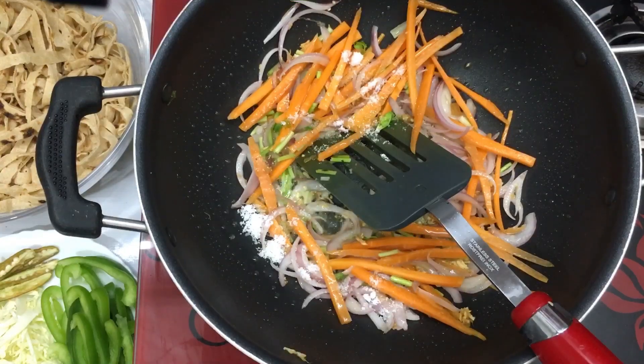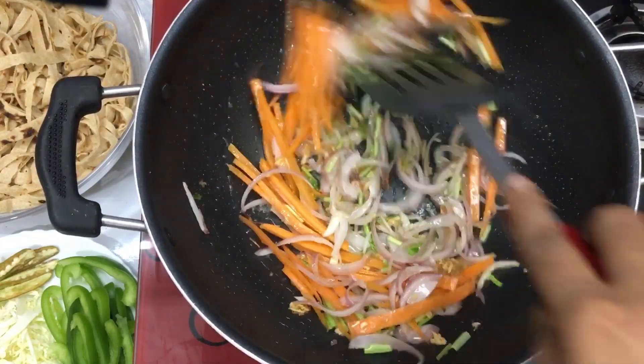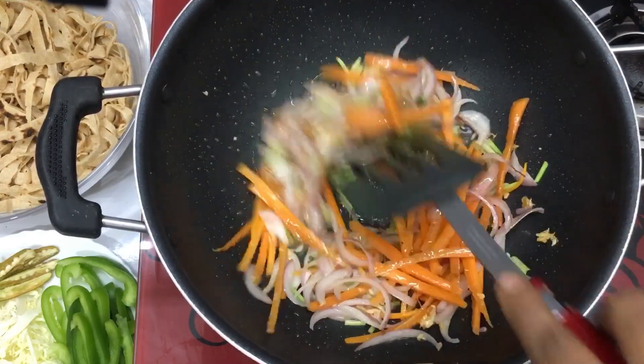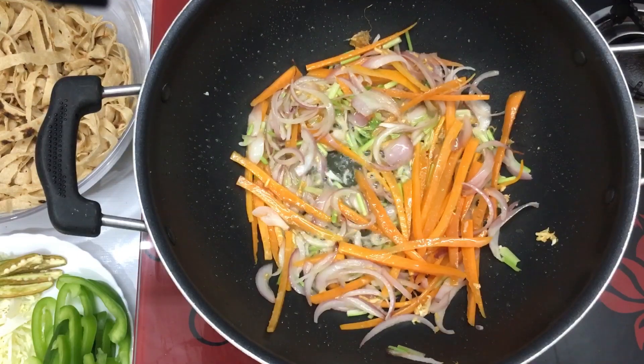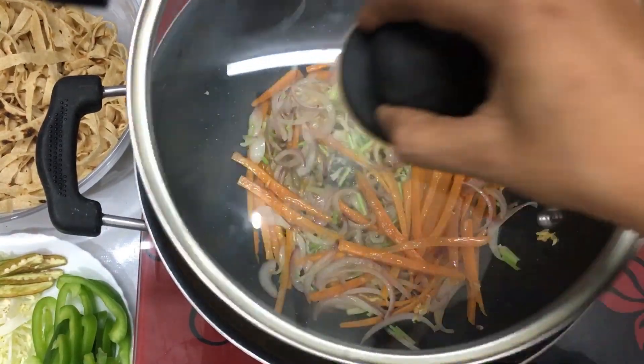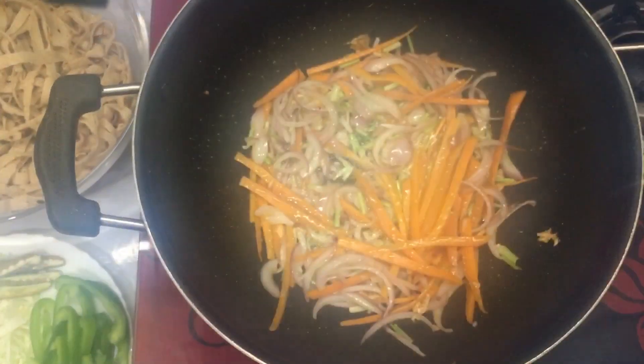I will cut the carrot with a teaspoon. We have to mix it for 2 minutes, but the vegetables are too high. We can cook all the vegetables half-cooked. We have to mix it on medium flame.